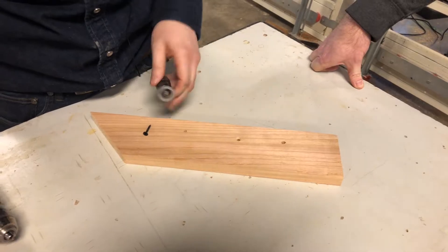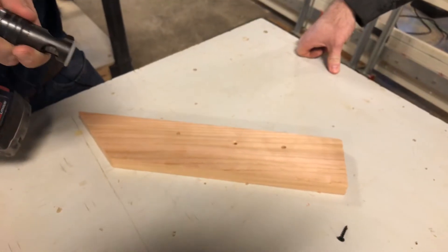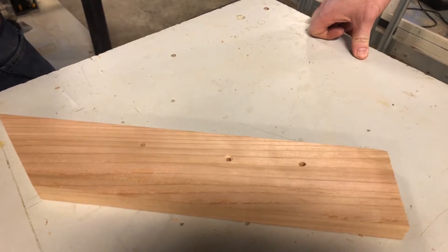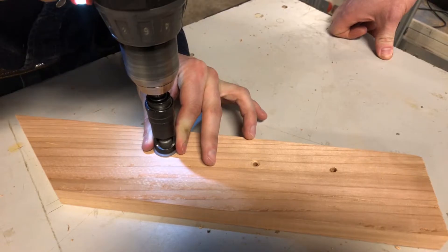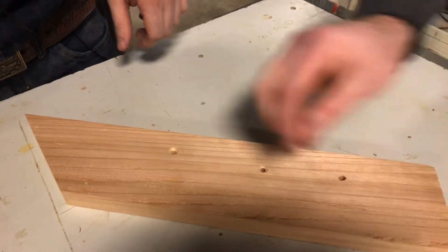I'll go ahead and clear out one of these holes — just chuck that into the drill. I've already set the depth on this one for that size of screw. Center that in here, hold that, and down. It'll stop you pretty much perfect every time.